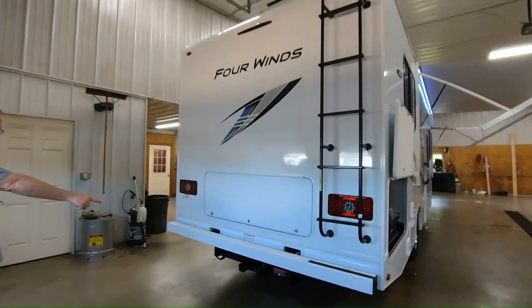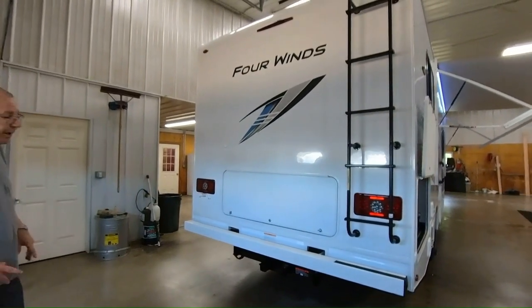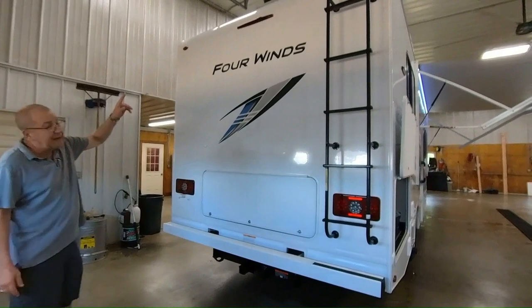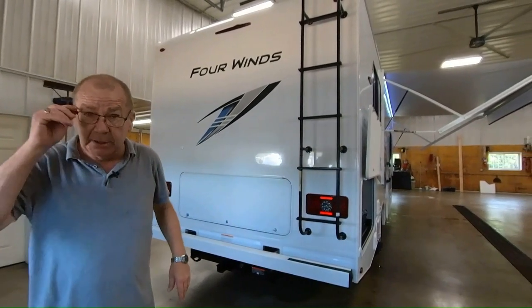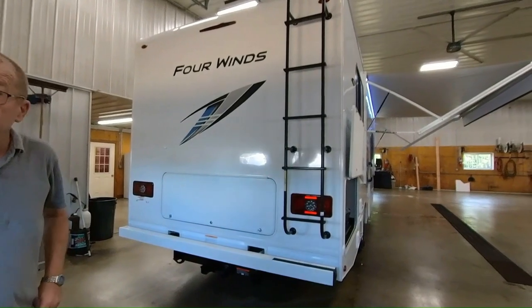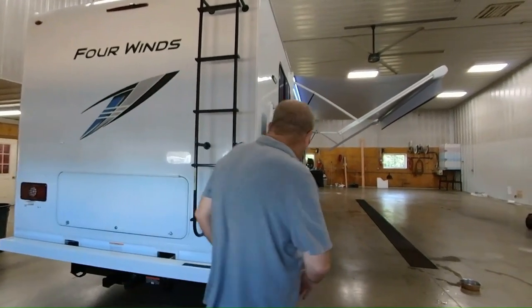You also have your 8,000-pound hitch on the back with your seven-way plug right there, so you can tow your vehicle or a trailer if you want to. And then your backup camera as well. If you're down the road and you notice your car or trailer's not there, you might want to turn around and retrace your steps to find the vehicle — you'll need that at some point.